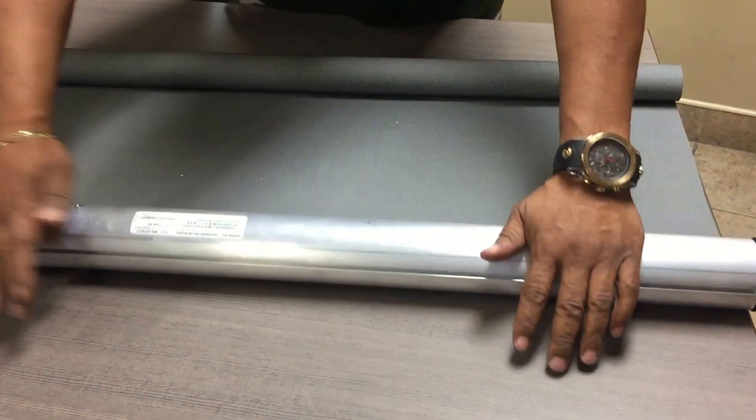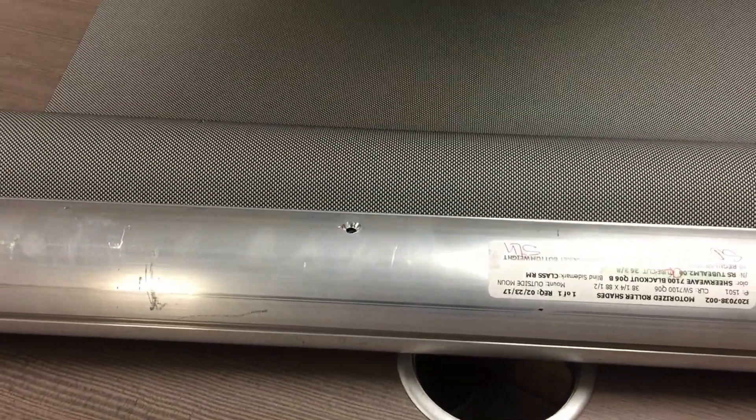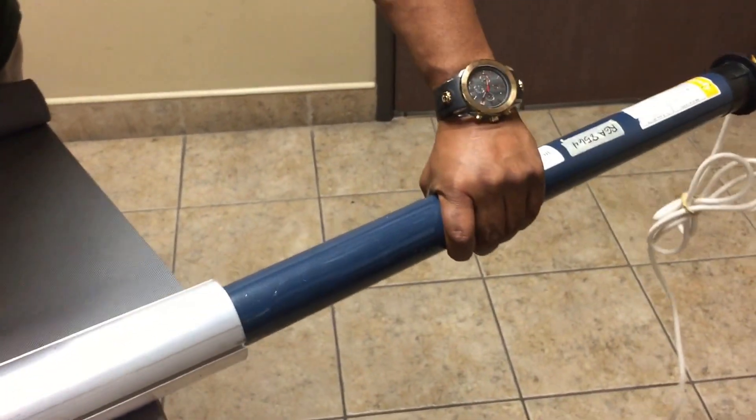You want to locate the set screw right there. Take that out and your motor comes out like that, like so.